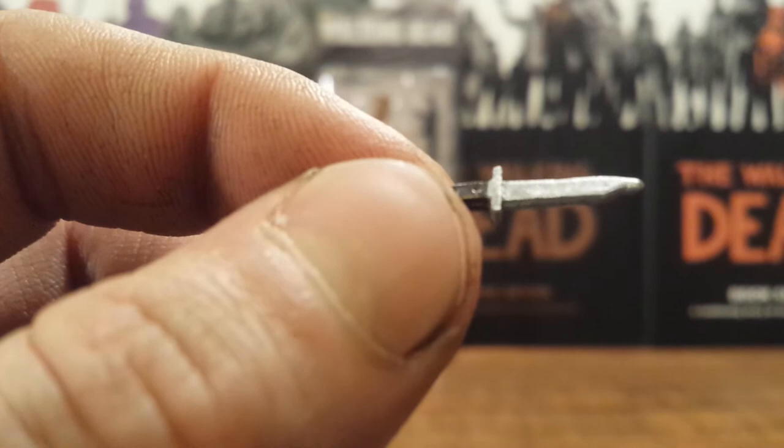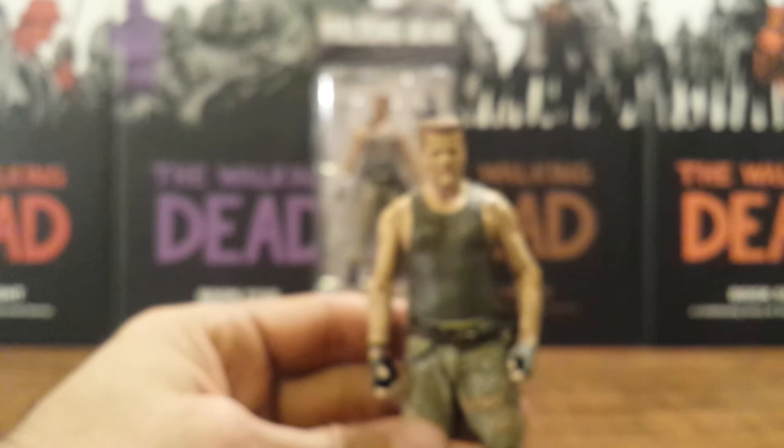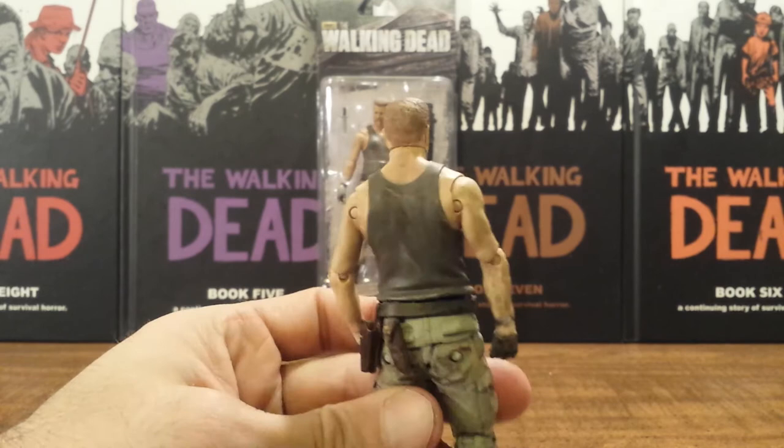The character design overall is basic but really about perfect. It really holds an overall exact likeness to Michael Cudlitz, and the uniform is exactly what Abraham has been wearing in the show.